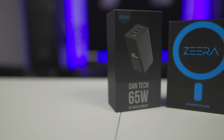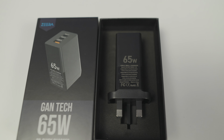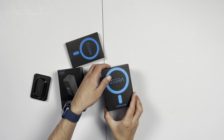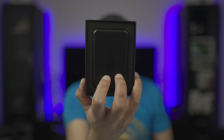One of the products we have from them today is their new power supply — the new 65-watt USB-C PD power supply. Alongside that, they've also sent me their new battery pack, which is their battery pack version 2.